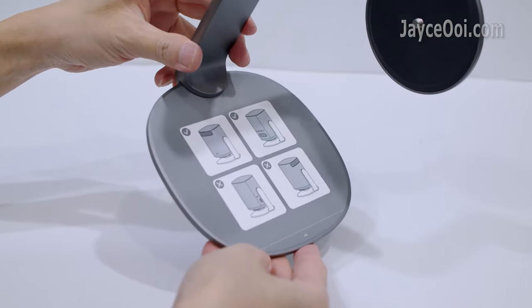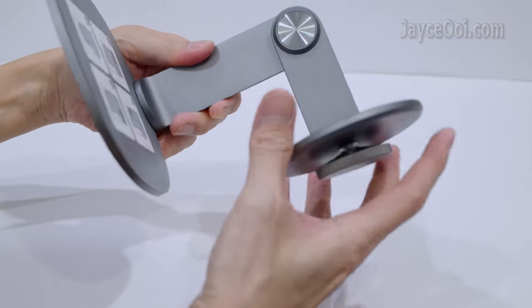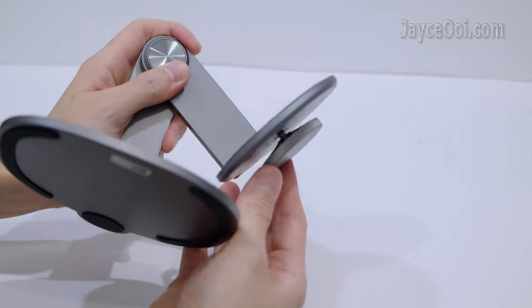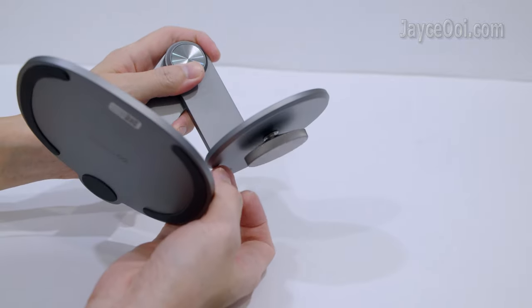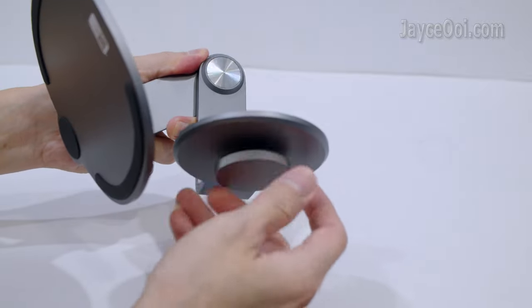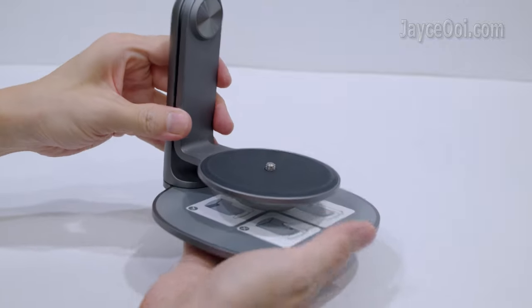Here is the projector placement guide. It comes with the standard 1/4 inch camera screw. A large pad to hold the projector as well as a large pad to hold the camera.